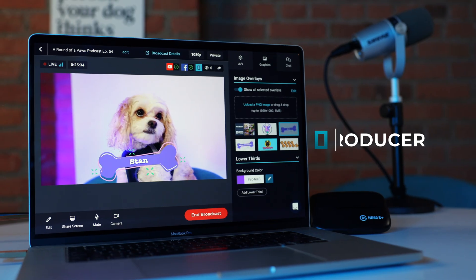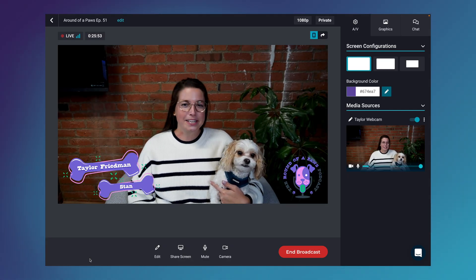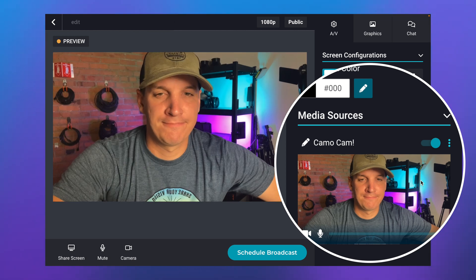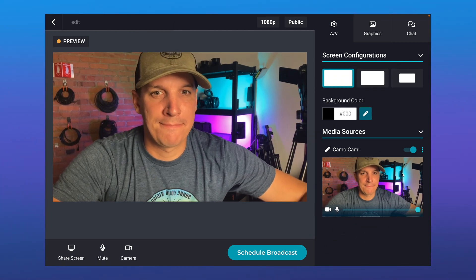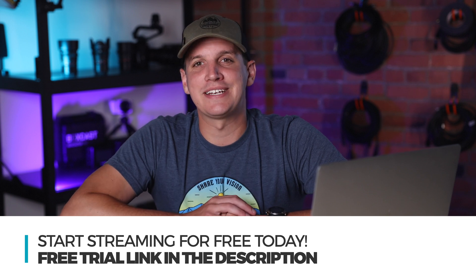Our free streaming software allows you to go live directly from your web browser and produce virtual and hybrid events in minutes. You can easily incorporate your Camo feed into Producer by selecting it as the Camo camera under media sources. This is a great way to save some money while still producing high-quality content. If you want to learn more about Producer by Boxcast, click the link in the description and you can start streaming for free today.